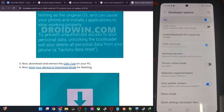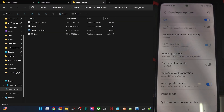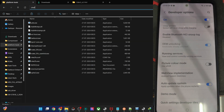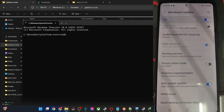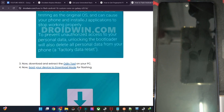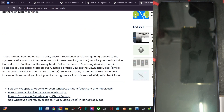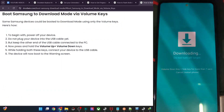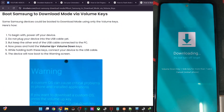Now boot the phone to Download Mode. The easiest way is to use the ADB command: open CMD in the platform tools folder, type 'adb reboot download', and hit Enter. Your phone should be in Download Mode in a few seconds. You may also use the hardware key combination: power off the phone, then press and hold both volume keys and insert the USB cable.